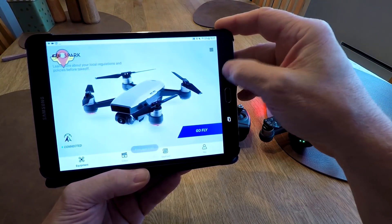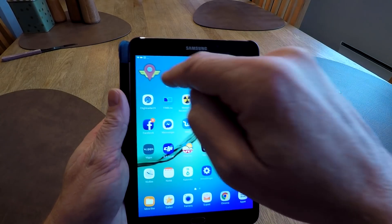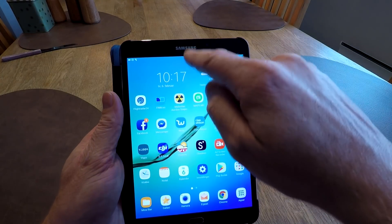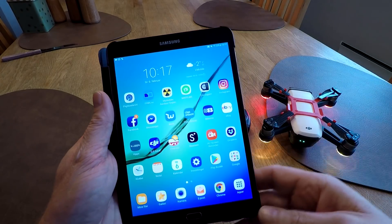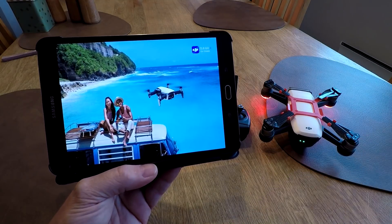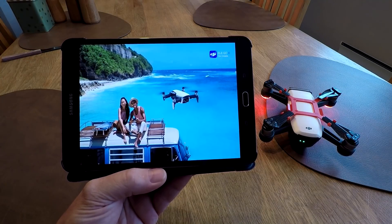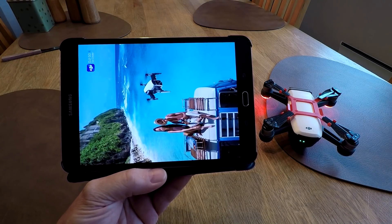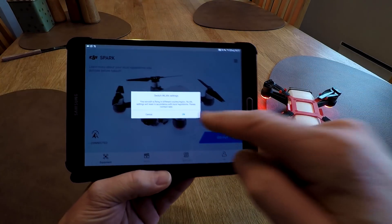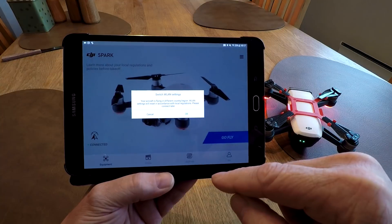Now all we need to do is close the app. Close this one. Now it's gone - everything is OK. Let's go back to DJI. It will probably say we are in Europe again. Yes - now it thinks we are back in Europe, because we switched off the fake GPS.